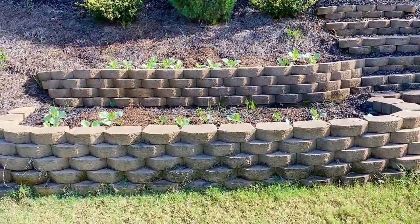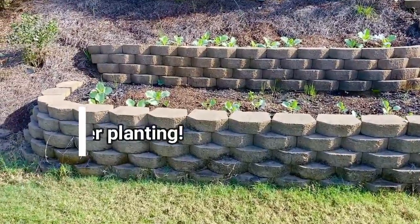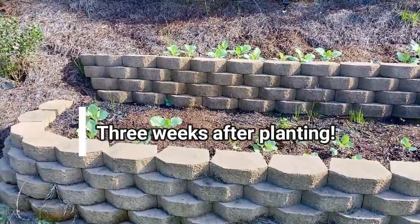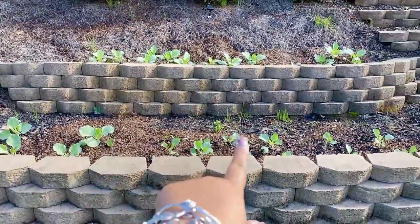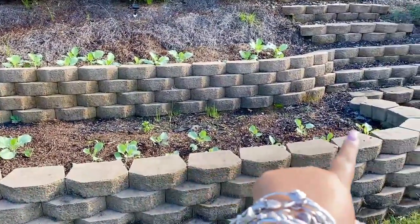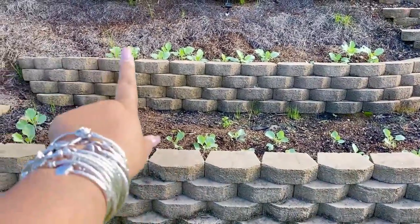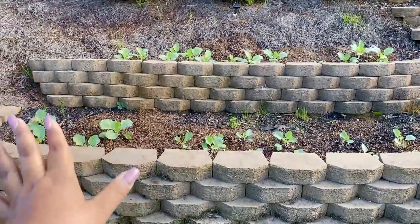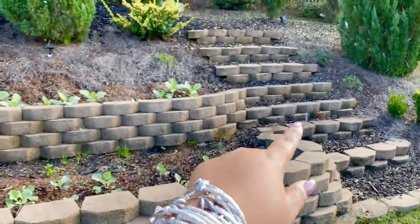I'm giving you a three-week update on the collard greens and cabbage — they are growing and coming along beautifully. Down here on this bottom row, these are all the cabbage that I planted three weeks ago with my son's help. And up top here, these are the collard greens — they are coming along beautifully.